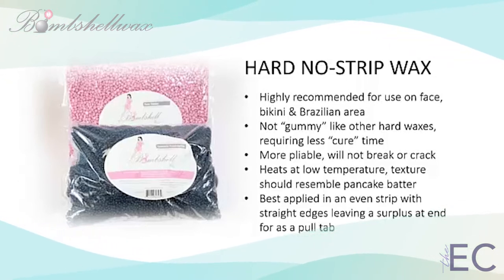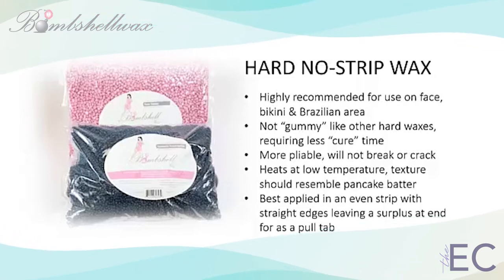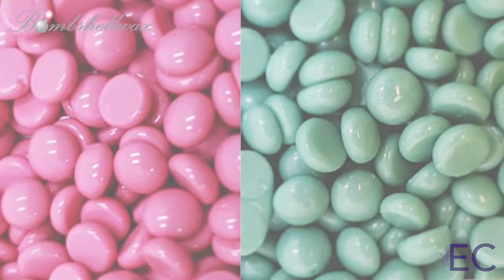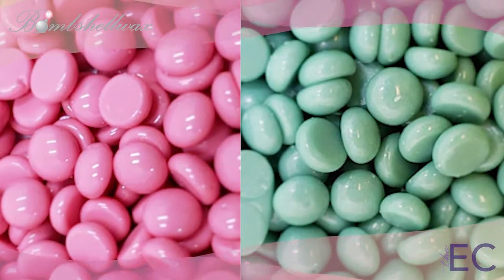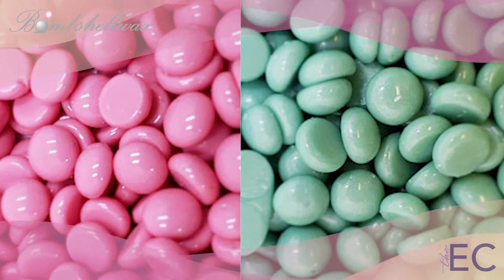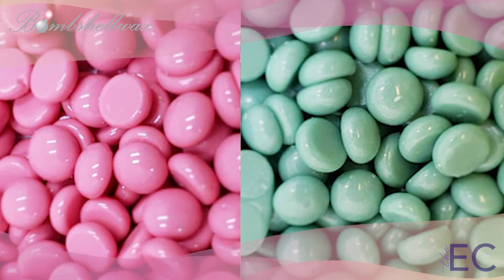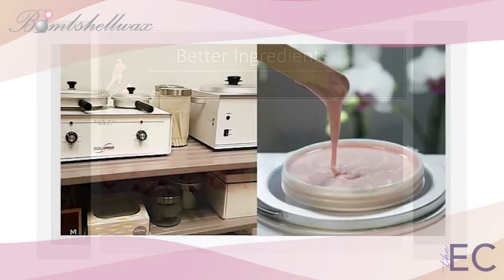Bombshell hard waxes are applied warm, not hot, and should always have the consistency of pancake batter for maximum client comfort and ease of use. Bombshell wax is made by fourth-generation refineries in Great Britain and France, areas internationally renowned as the countries of origin for the world's finest wax products. Bombshell wax formulas contain only the finest rosins, pure essential oils, and carefully selected choice ingredients for top performance and comfort.